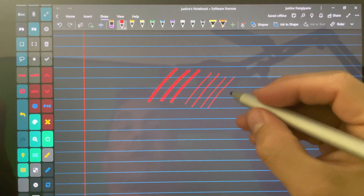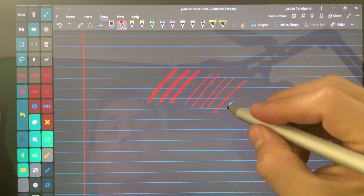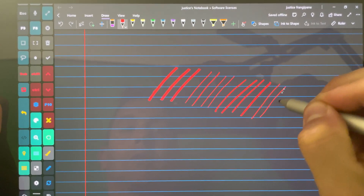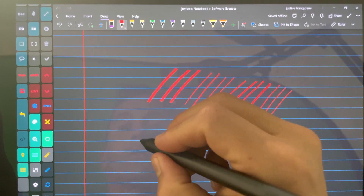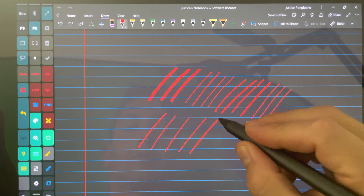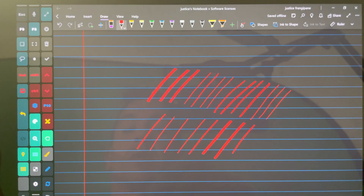Let's grab a Surface stylus. You can see here — same line quality. Here is another Surface stylus. Same thing here.